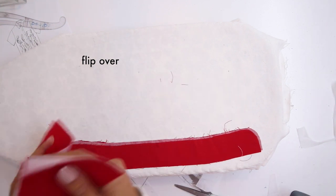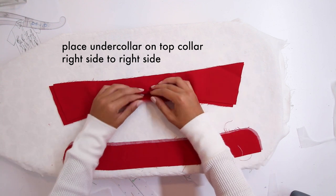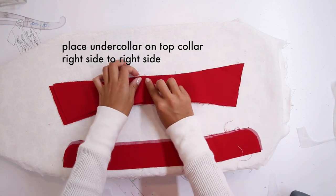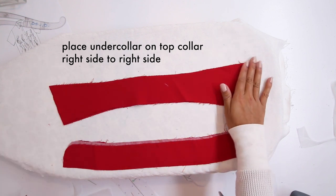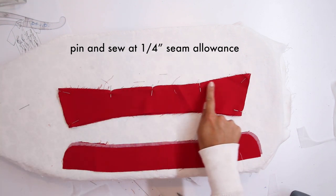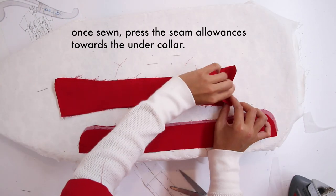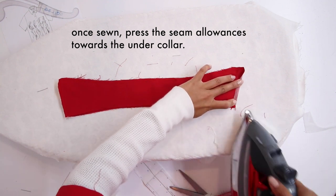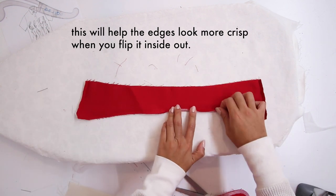Flip it over and place the under collar on top of the top collar, right side to right side — so those are the good sides facing each other. Match any notches, pin it together, and sew at a quarter-inch seam allowance. You'll have to slightly stretch while sewing — don't be alarmed by that. Once it's sewn, press the seam allowances towards the under collar. This will help it be a little more crispy when you flip it inside out.